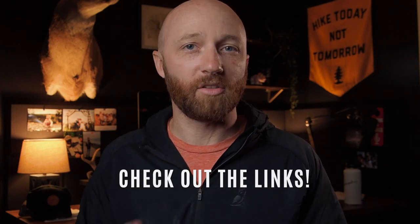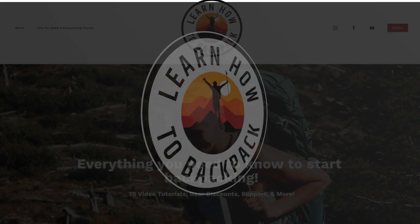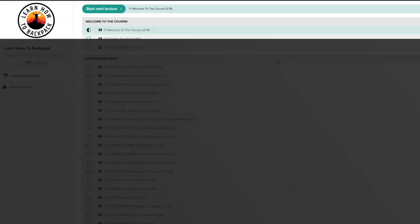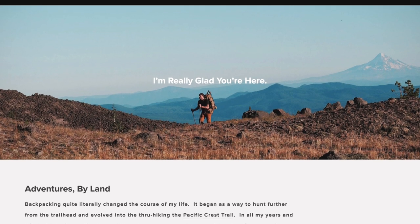If you haven't checked out the website, the podcast, or the backpacking course, please do — I've left links in the description. If you haven't introduced yourself, leave a comment or shoot me an email at emery@byland.co. I'd love to get to know you and I always try to respond. If you're headed out on an adventure anytime soon, be safe, make great decisions — we'll see you next time.